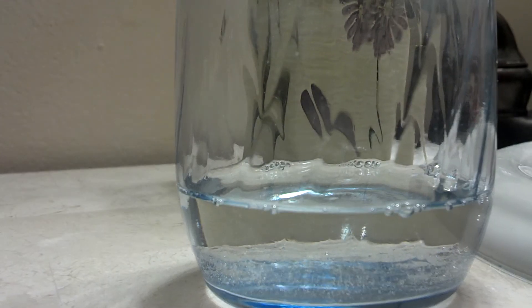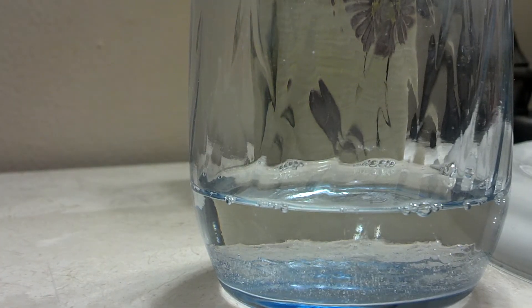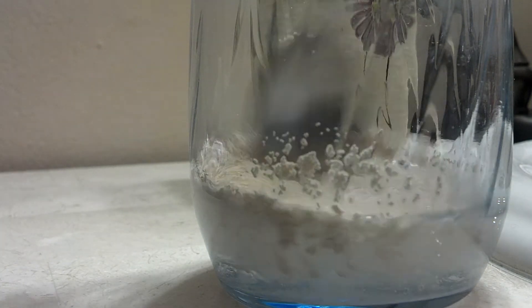Don't forget hydrogen peroxide. So now I have dry yeast here. I'm just going to get a spoonful of this and pour it in there. Stir it up a little bit together.